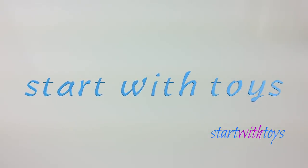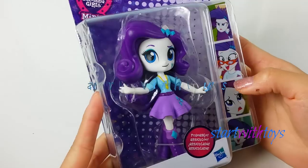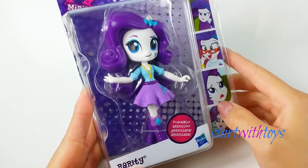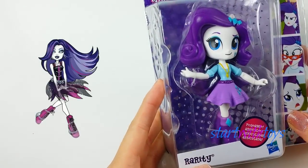Hello! Welcome to Start With Toys. In this video, I'll be transforming My Little Pony Equestria Girl Mini Rarity into Spectra Vondergeist in Monster High.